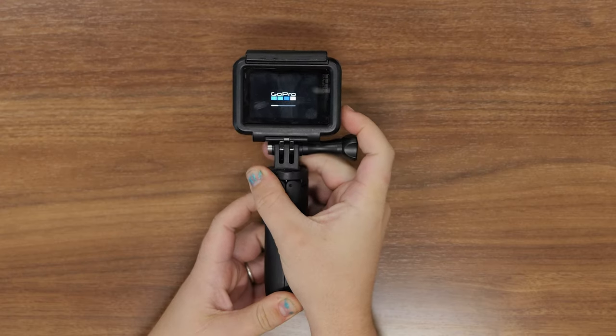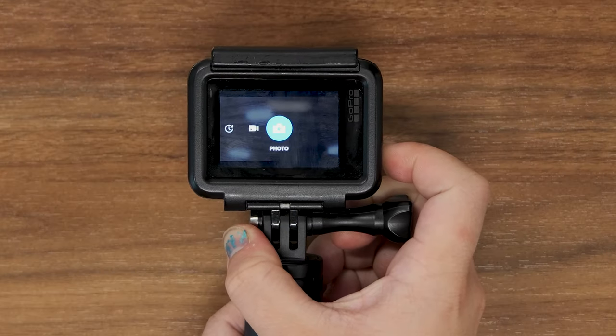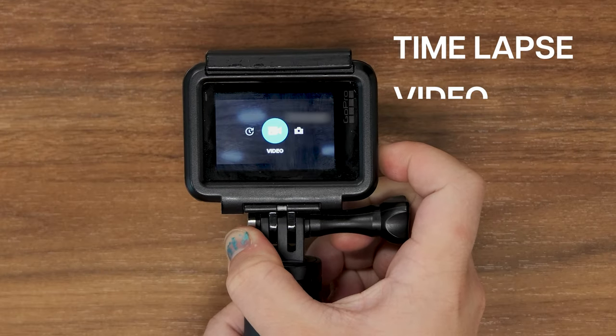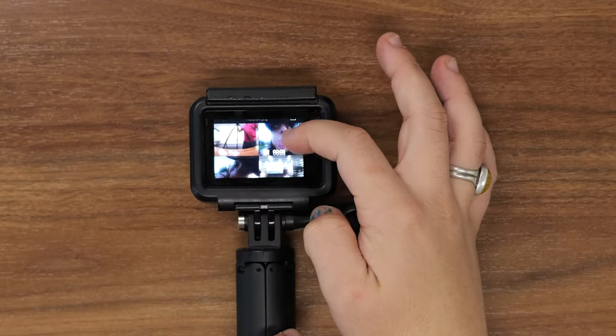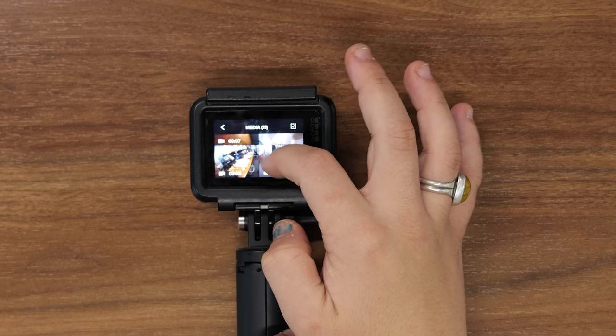The power or mode button is located on the left side. This can be held down to turn the device on and off, as well as to switch through the different modes: time-lapse, video, and photo.